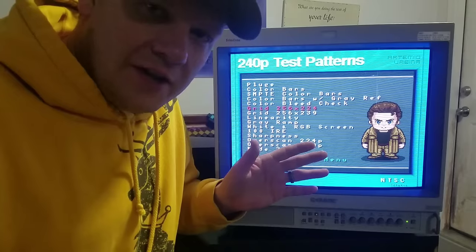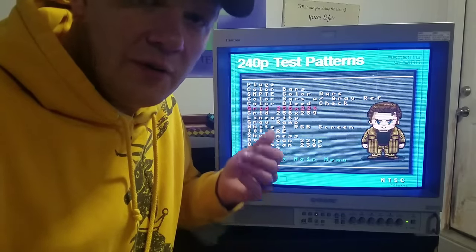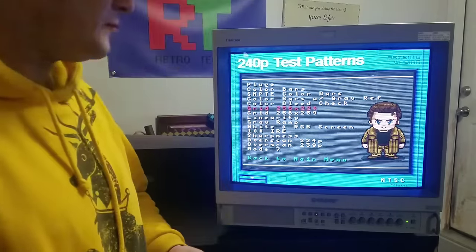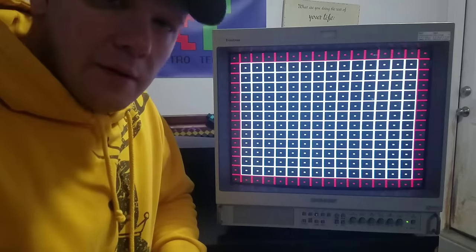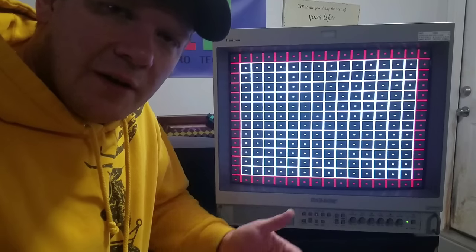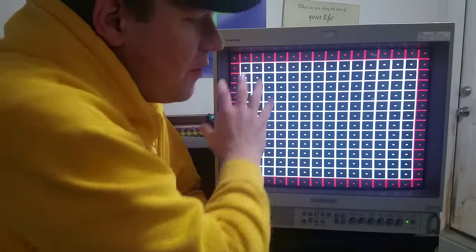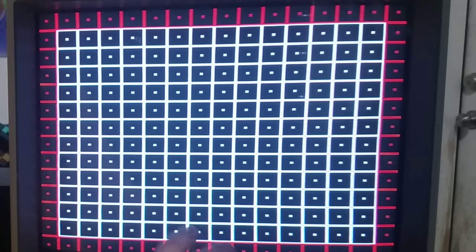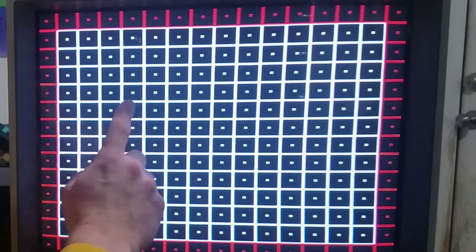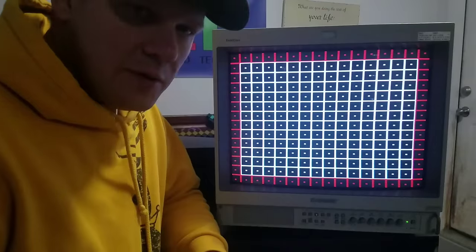Let's just do a quick spot check here. I've got the 240p test suite pulled up on my Super Nintendo - we're using RGB. The first thing I'm checking is this grid pattern, which tells you quite a few things. You can see the overall screen geometry, you can tell if you have any tilt to your yoke - which we don't see here. You can also see screen sharpness as well as focus really well on this picture. So that's a great calibration screen to use.